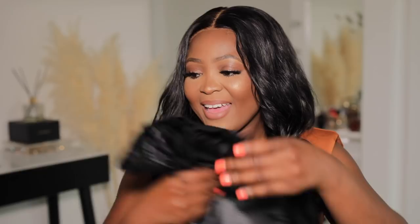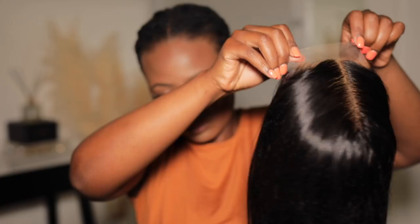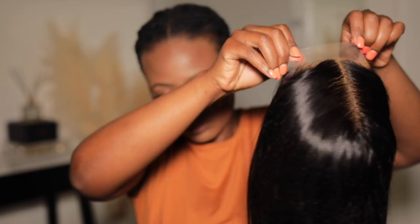My wig did come in this little bag over here — it's Diva's Wigs. I just want to show you guys how I achieved this hair before we get into the video. So I went ahead and bleached the knots of this wig. The bleach did go over a little bit, but it wasn't too bad. This is what the knots look like now.